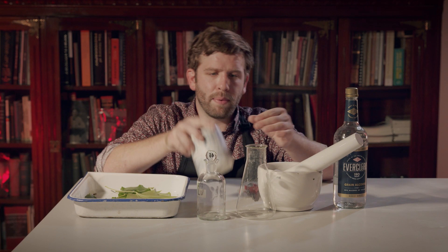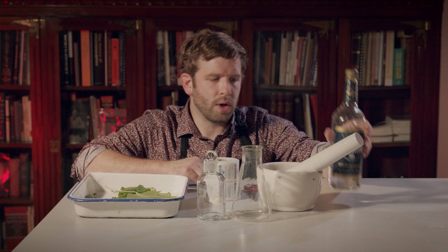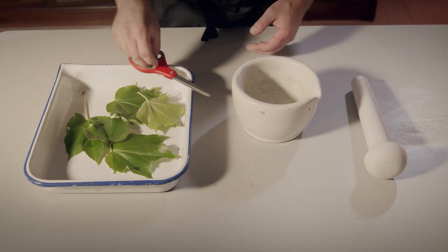Get yourself a pair of scissors, some cling wrap, a glass vessel — this is a flask but if you don't have something like this a mason jar will work fine — a mortar and pestle, strong alcohol, and a fun glass bottle to put our final dichroic solution into.